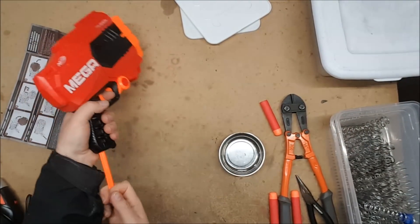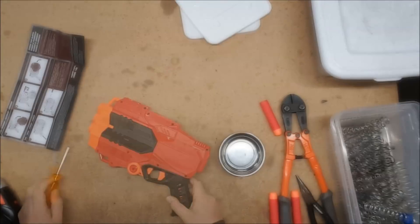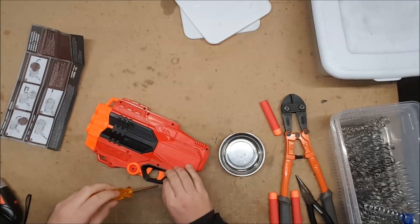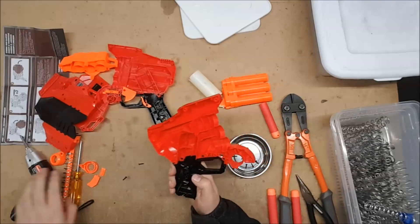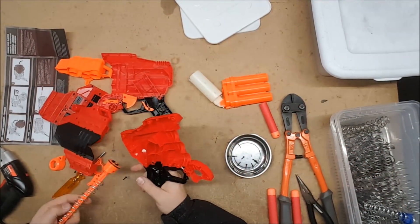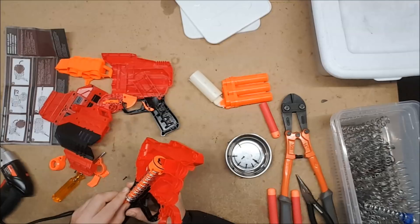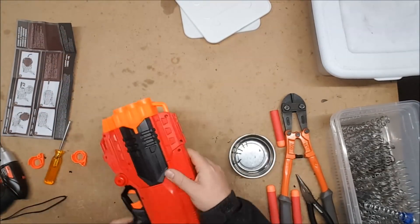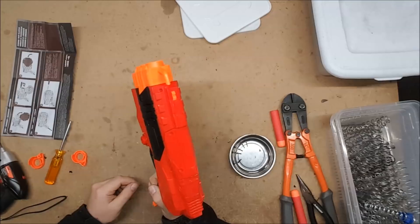It was catching before, but now that I've got it all the way together it doesn't want to catch. I believe I have found the issue — the spring guides right here in the handle are interfering with the big spring getting enough compression. So we're going to dremel them down. There we go — now it locks. Oh, that's mean.